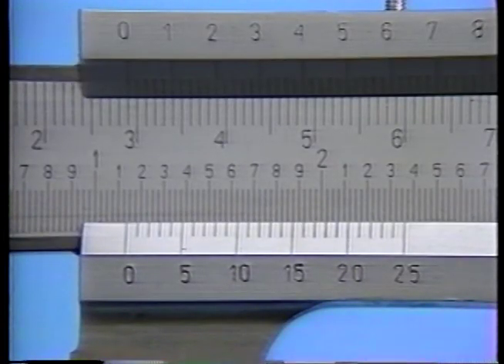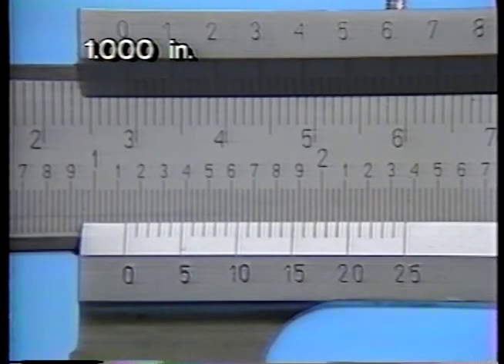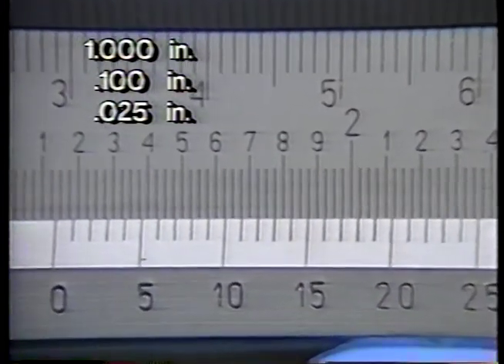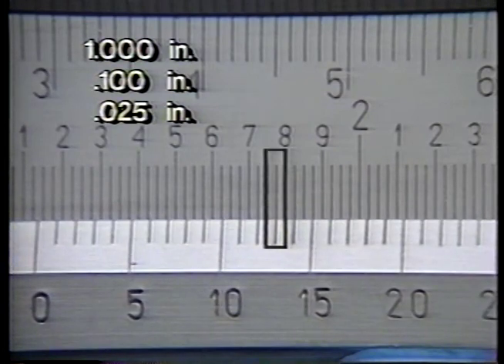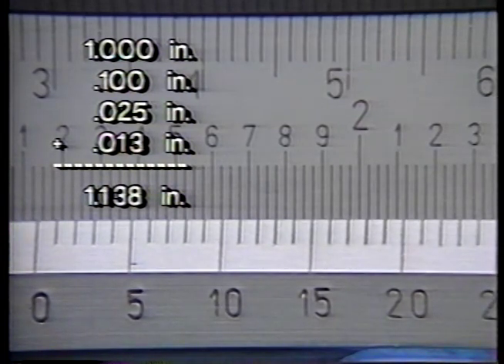Now let's review how to take a measurement down to one-thousandth of an inch. First, you determine the number of inches the vernier zero has passed — in this case, it has passed one inch. Next, determine which hundred-thousandths the reference zero has passed; here it has passed the one-hundred-thousandths mark. It has also passed the first twenty-five-thousandths graduation, but because the vernier reference zero has not exactly lined up on a twenty-five-thousandths line, we must read the vernier scale. The first graduation on the vernier scale which coincides with the line on the main scale is thirteen-thousandths. Finally, we add up the results: one inch plus one-hundred-thousandths plus twenty-five-thousandths plus thirteen-thousandths, giving a total measurement of one inch and one-hundred-thirty-eight-thousandths.